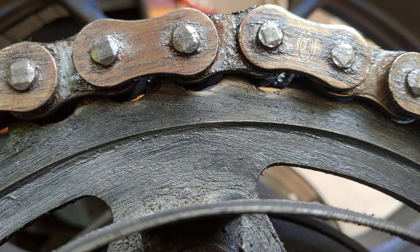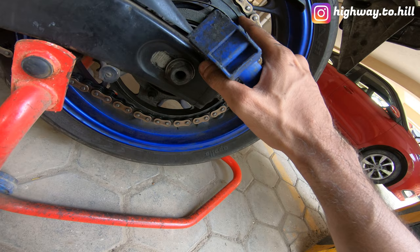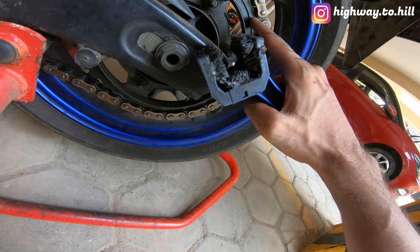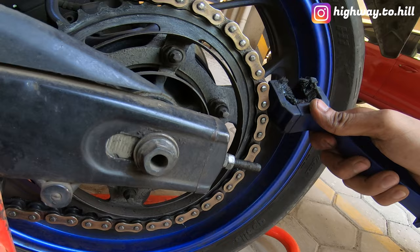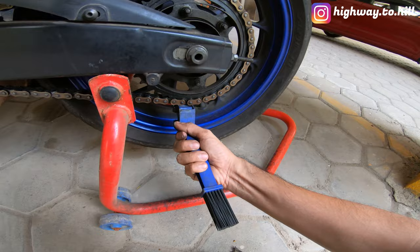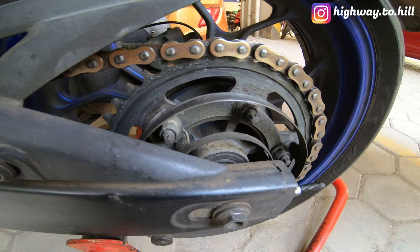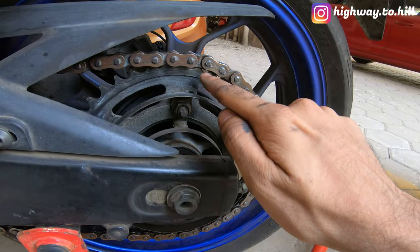Can you see the gap over here? The chain is stiff and the teeth are losing their shape, so the chain is not sitting entirely on the sprocket — there is a gap. If I press it, see what happens — because the chain has become stiff. You can hear some noise as well, and you can see how it moves over here.